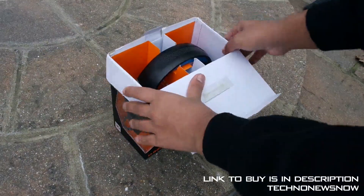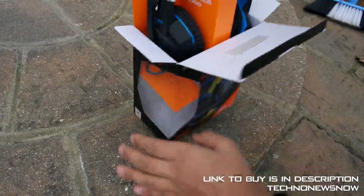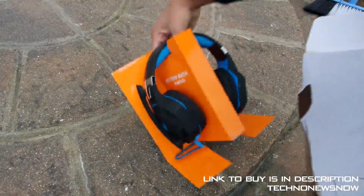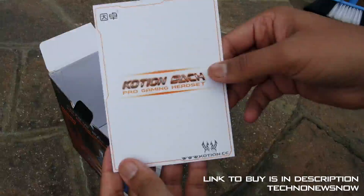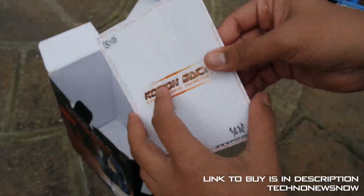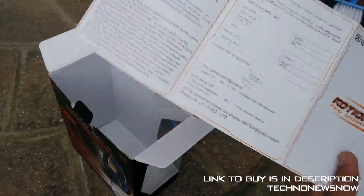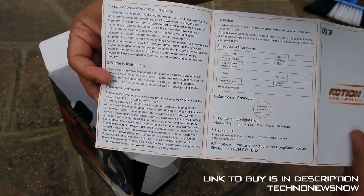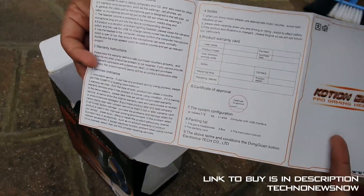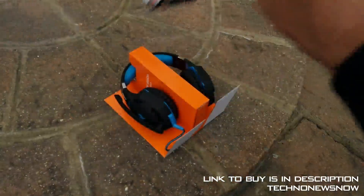Let's see what's inside. First we're introduced to the top of the headset. We pull out the orange casing it comes with. And we have an instruction manual inside — Caution EACH Pro Gaming Headset. It's mostly in Chinese, but on the back it is in English, so it's a bilingual English and Chinese instruction manual. We also have a warranty card, which is pretty nice to have.